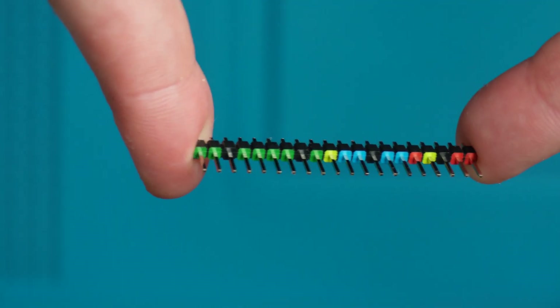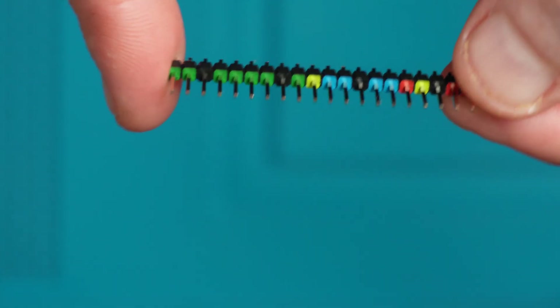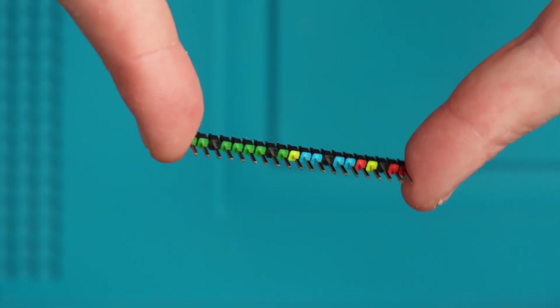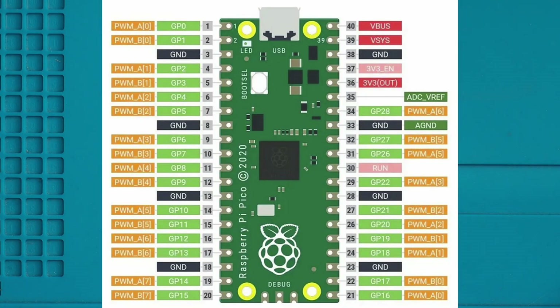The pin headers I'm using are colour coded. The reason I've got that is I do plan on doing other things with this and it helps easily identify the pins. You could also just put black ones on if you wish and just look up what the pins do, but I've put the diagram up on the screen just now — that will show us what way these pin headers go. So the red goes up towards the USB.